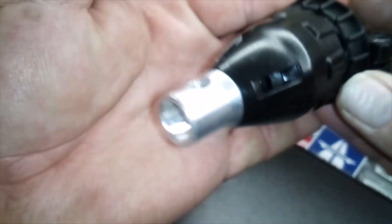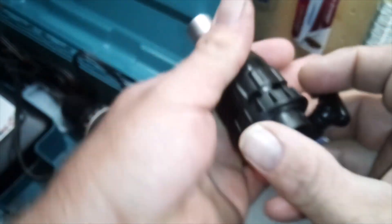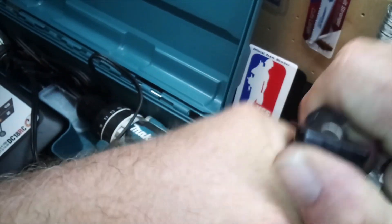Taking a look at it — adjustable depth. Wow, this thing is really in there. There we go.